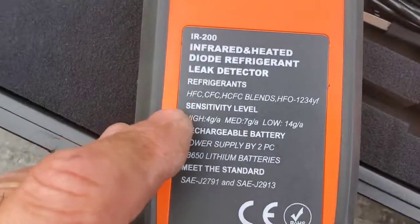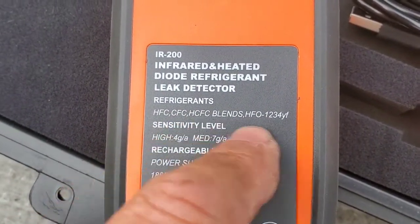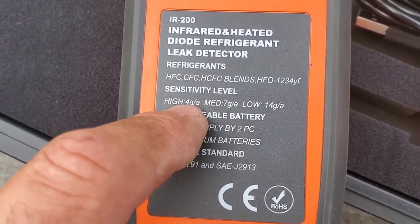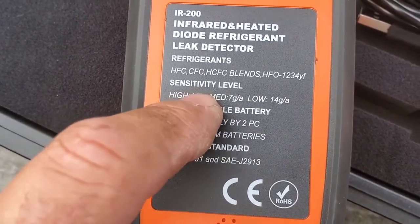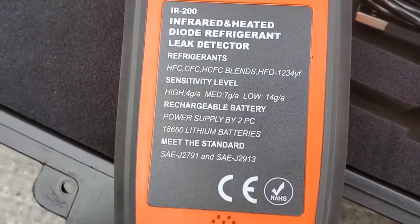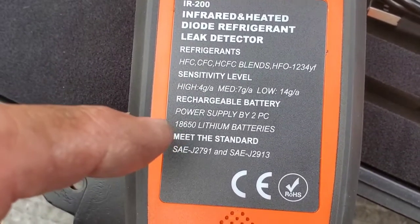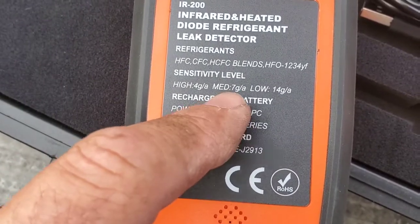Looking at the back, here are the refrigerants that the detector is good for. Now the sensitivity level — we can change that to high, medium, or low. '4G/A' means 4 grams of refrigerant per year on an annual basis. So on high, we can find leaks up to a 4-gram-per-year leak rate.